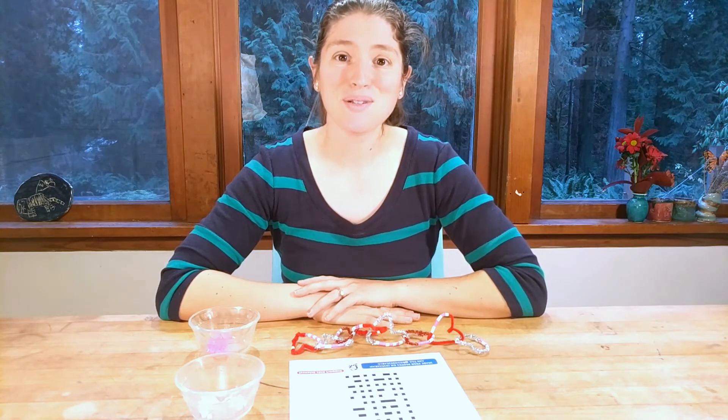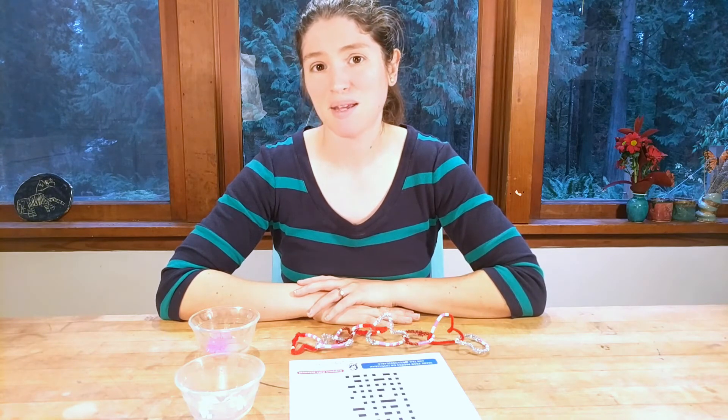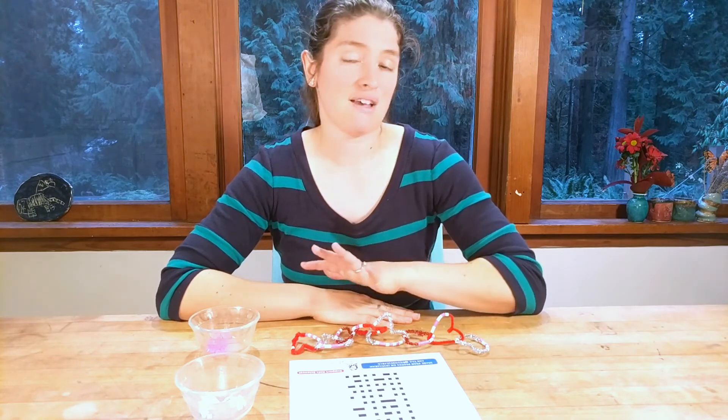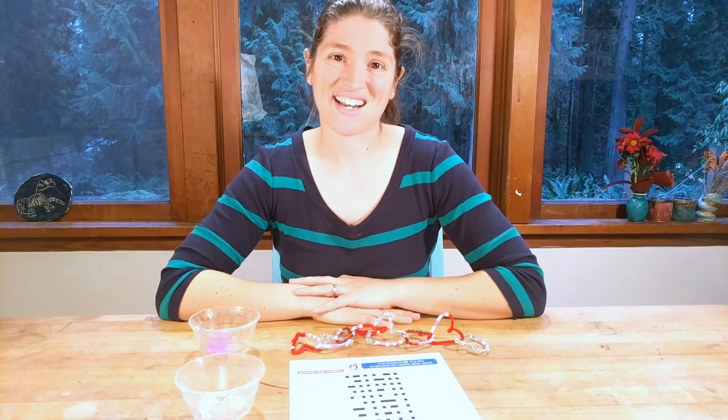Thanks for joining us for this fun little project! I hope you'll subscribe to our YouTube channel to check out all the fun projects we have, and head over to our mini makers page so you can download everything you need for this activity, as well as a ton of others. This is Dr. Erica signing off.